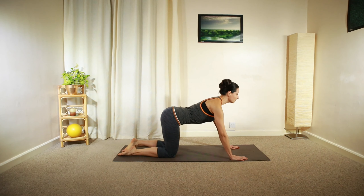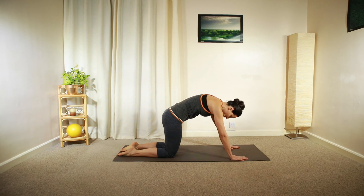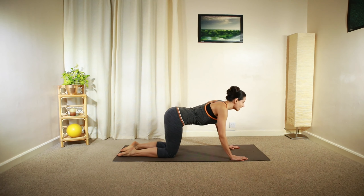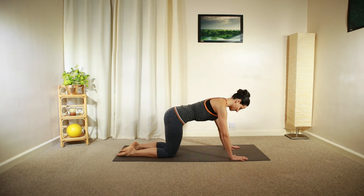Just move in your comfortable range. Then find your neutral lumbar spine position, keeping your back parallel to the floor.